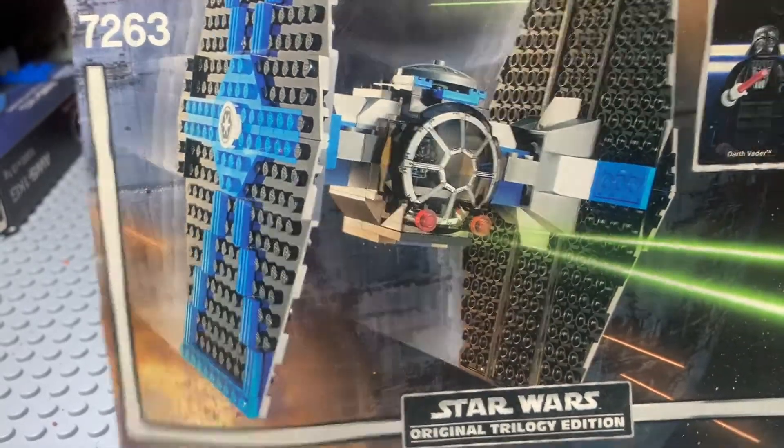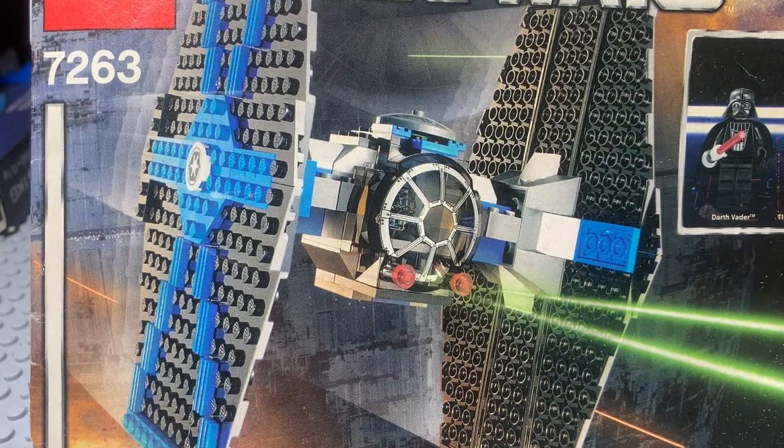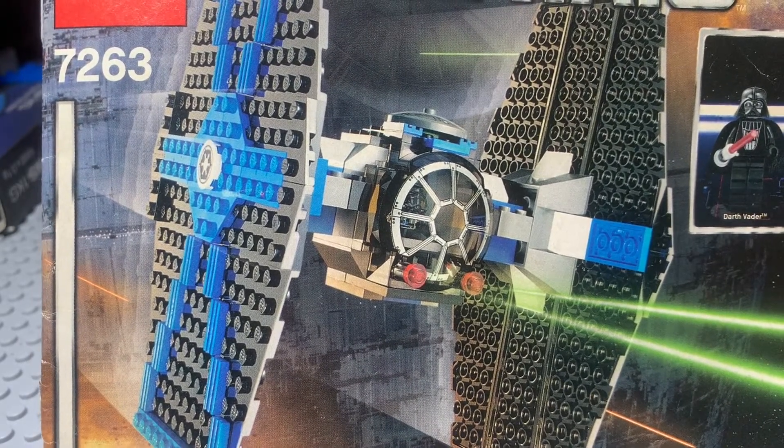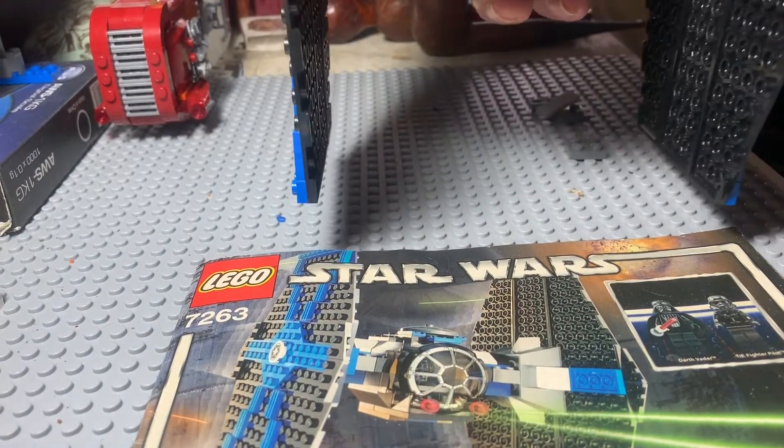Hey guys and gals on YouTube. How are y'all doing today? We have here a 2005 Lego Star Wars 7263 TIE Fighter. Just did an unbox from the bag.